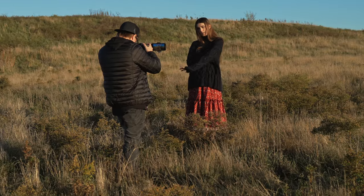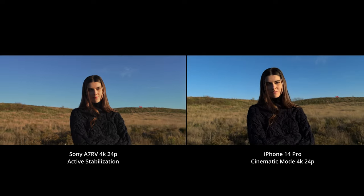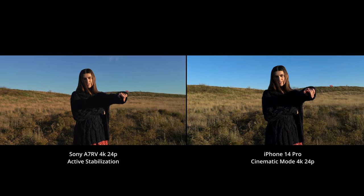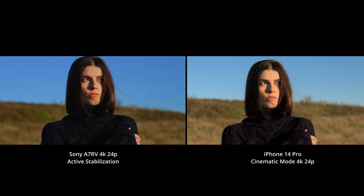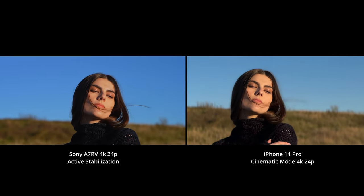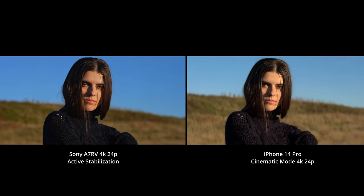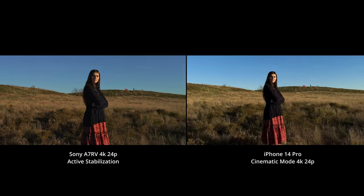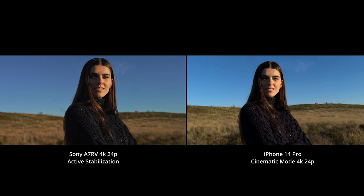I set up next to the Sony a7R5 so you could see them side by side. The Sony a7R5 is a full-frame mirrorless camera, and clearly there's quite a bit of a difference in color. That's because the Sony is in a standard picture profile while the iPhone is using its cinematic mode colors. I notice the cinematic mode colors look a little bit more muted, a little bit more desaturated, and I kind of like how it looks. Here I'm also showing the stabilization — how much better it is on the iPhone. There's really not much of a comparison there.